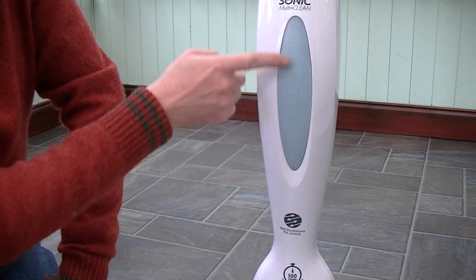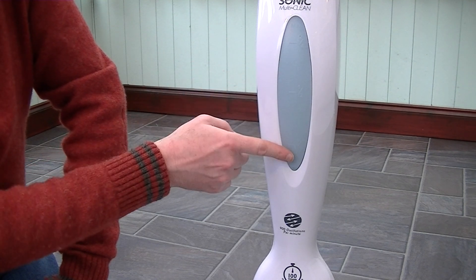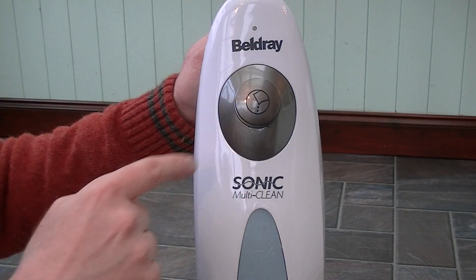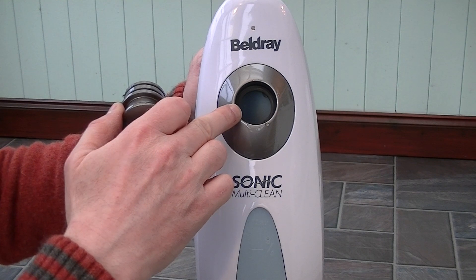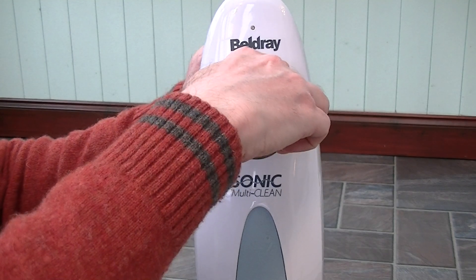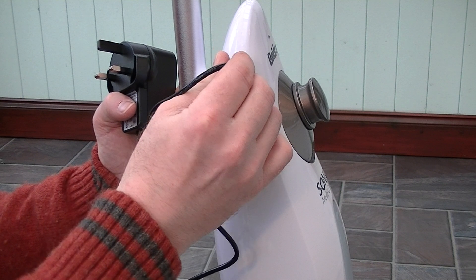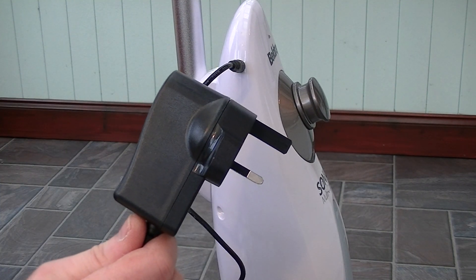Further up the body there's a translucent tank so depending on how many floors you have to clean you can fill it a quarter full, half full, or up to the maximum fill line. You fill the cleaner by removing the stopper and using a jug with the diluted solution. To charge your Belgrade Sonic MultiClean you plug the charger into the port and plug the other end into your 13 amp socket outlet.